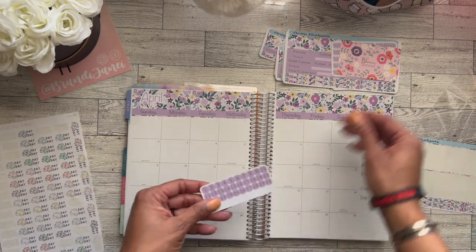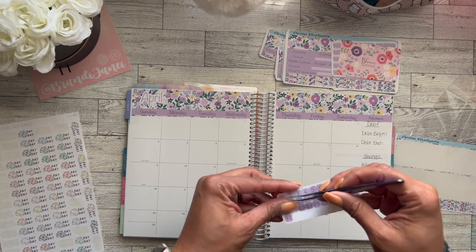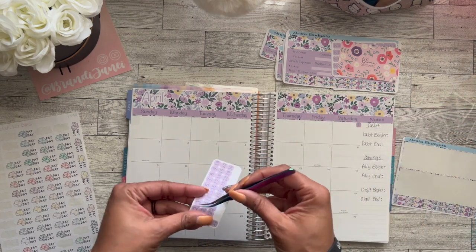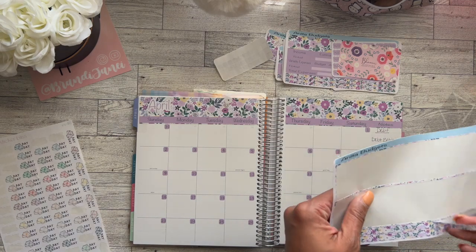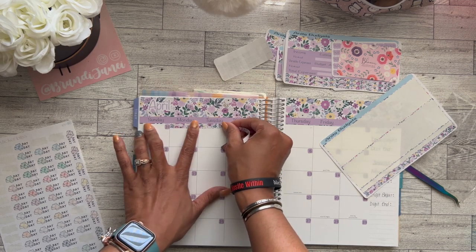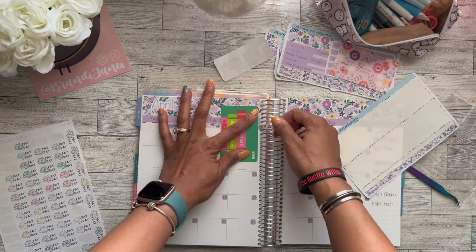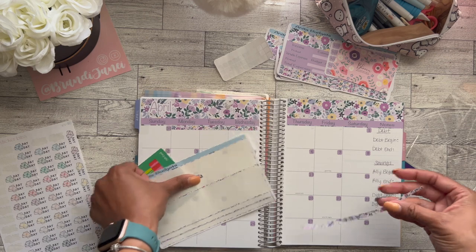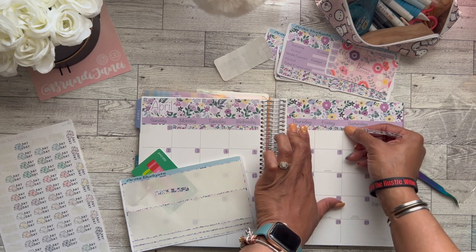It did come with these numbers, so I'm going to go ahead and put these down. I will speed this up just so you don't have to watch me put all these numbers down. Okay, so I have the numbers down. I'm going to go ahead and just put this up here. As you can see, I did put the number 30 at the top because I always have bills due at the end of the month.